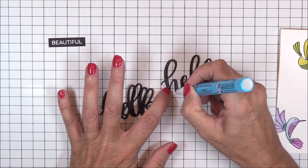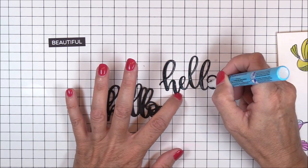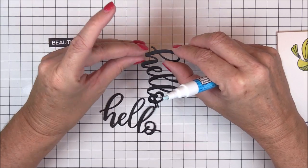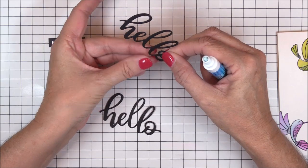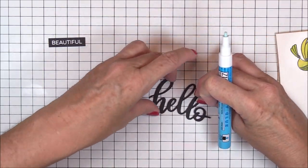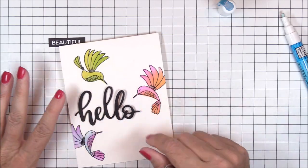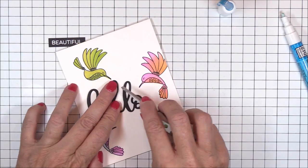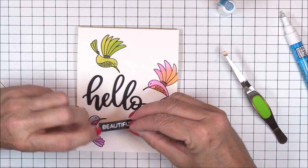I die-cut the word 'hello' three times from black licorice cardstock using the Little Hello die, and I'm adhering the three layers together using my liquid glue pen. Liquid glue is my favorite adhesive for this technique because it gives me a little wiggle room to make sure the layers are adhered evenly before the glue sets. By having three die-cut layers, it adds beautiful dimension to what is otherwise a one-layer card. I'll apply one last coat of liquid glue to the back of the assembled die-cut and adhere it to the card base at the left center area where the beaks of the hummingbirds point. Do you see my visual triangle and how it draws the eye to the focal area of the sentiment die-cut?